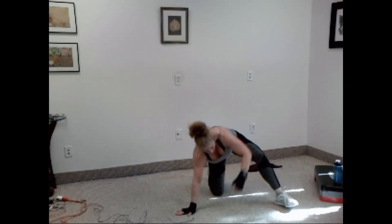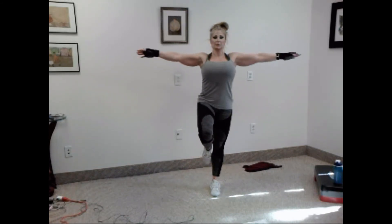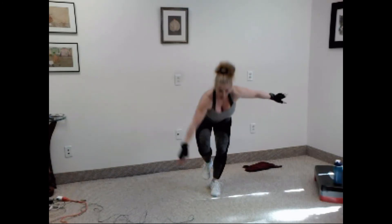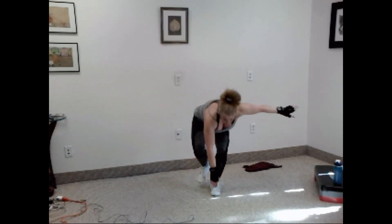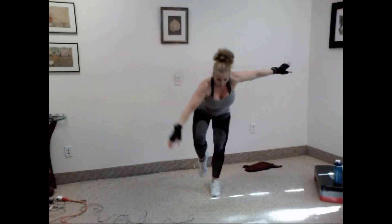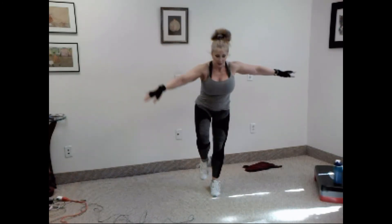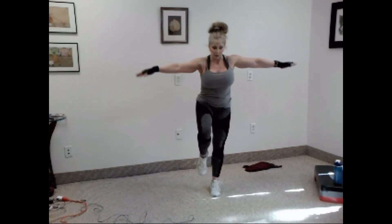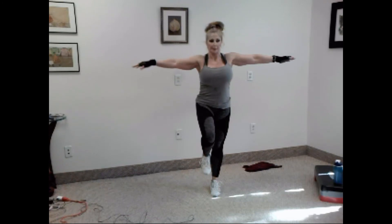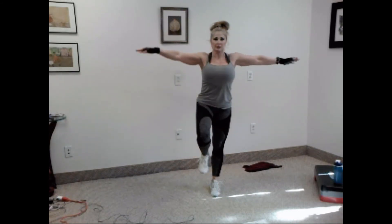Come on up. Balance — one-leg squat, toe touch. Chest up. Let's go. One, two, three, four, five, six, seven, eight, nine, and ten. Keep the leg under you.